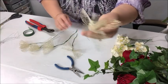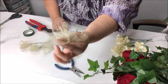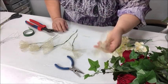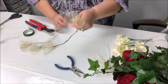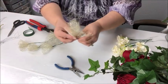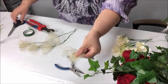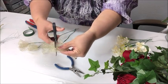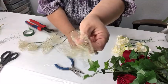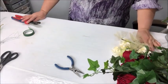You'll notice this one has pointy little ends because it got folded into little triangles. You can leave it like that — it looks perfectly fine — or you can bring the ends upward, hold it flat, get your scissors and cut across all the pointy ends to round them off. I'll go ahead and do that to round them off just a little bit. Now I've got those prepared and I want to do some ribbon loops.